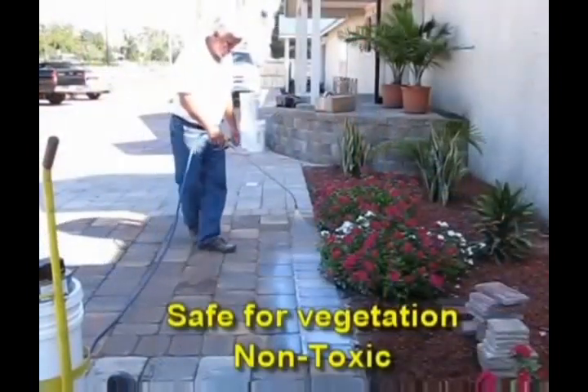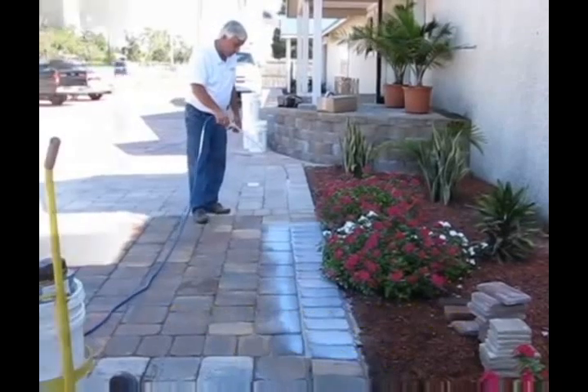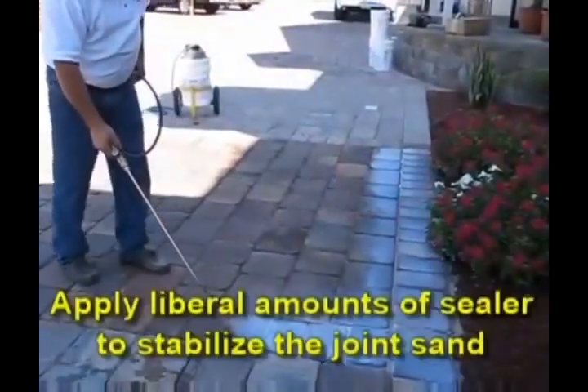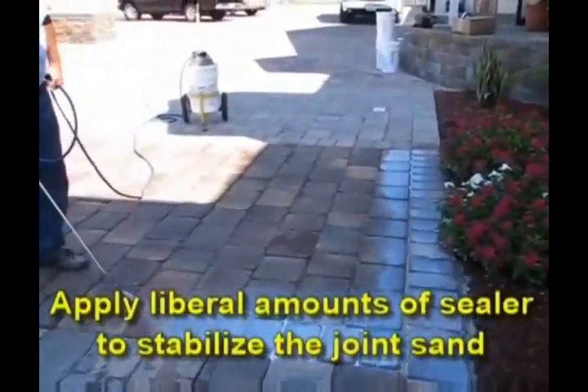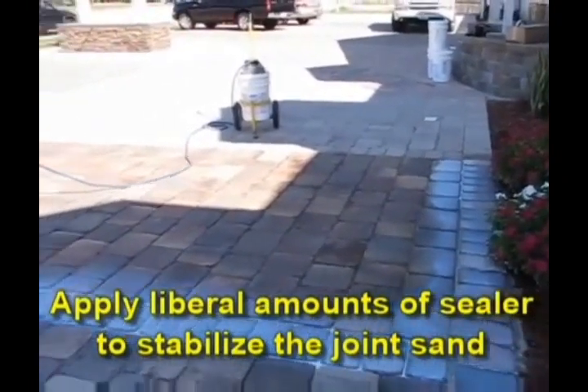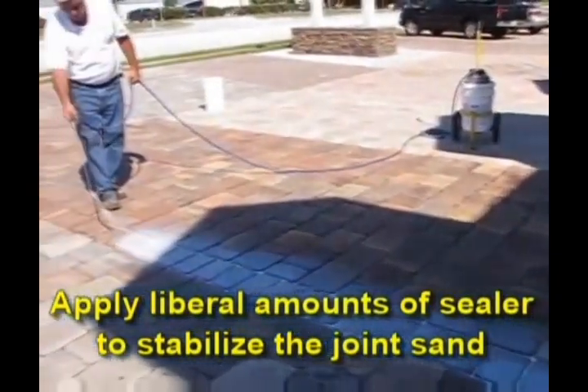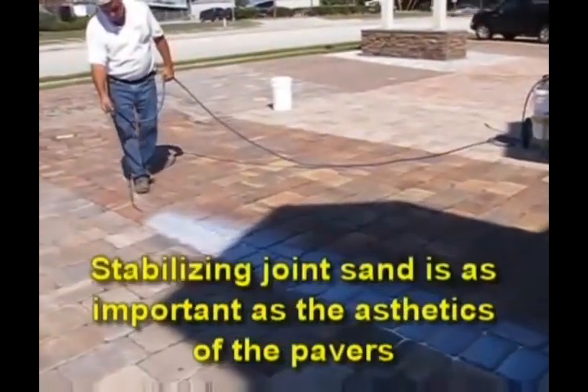Remember, the Seal and Lock system is safe for vegetation and it's non-toxic. Apply liberal amounts of sealer to stabilize the joint sand — stabilizing joint sand is as important as the aesthetics of the pavers.